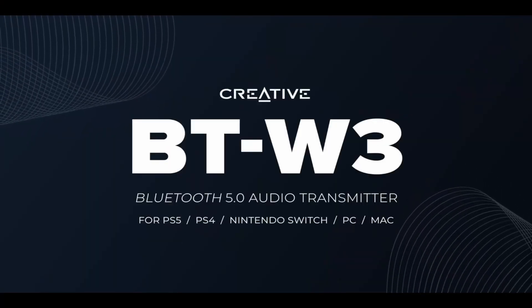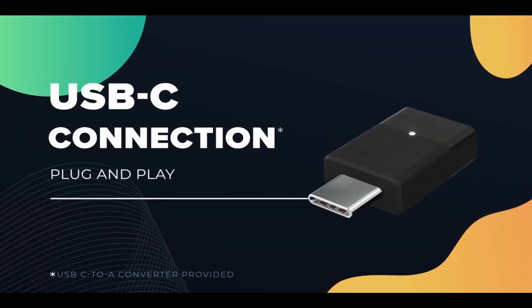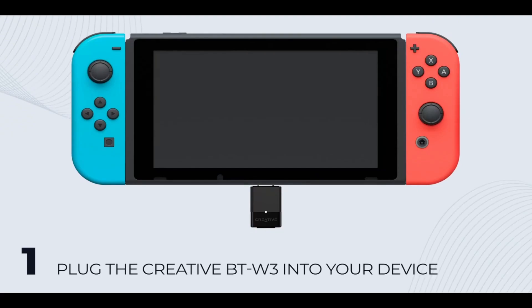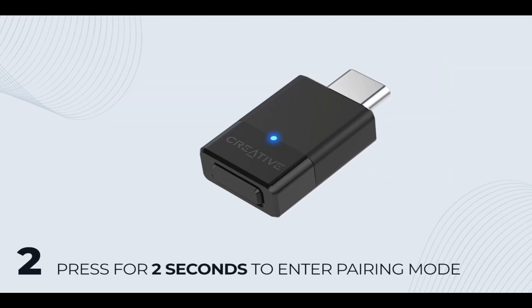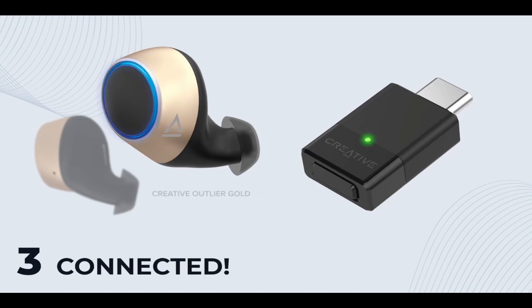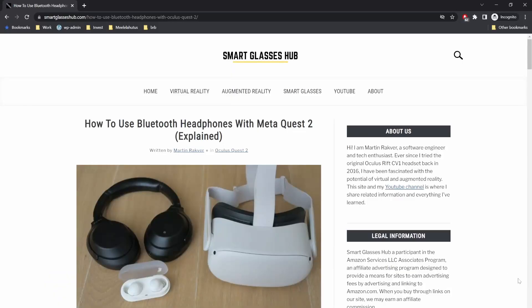If you absolutely need to use your Bluetooth headphones with the Quest 2 to also play VR games, you might consider getting a Bluetooth audio transmitter, which will be plugged into the charging port of your Quest 2. You then pair your Bluetooth headphones with the USB dongle, and as a final result you will receive lag-free audio output from the headset to your wireless headphones. If you want to know more, make sure to check out the article linked in the video description below.